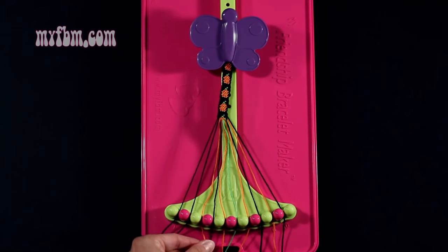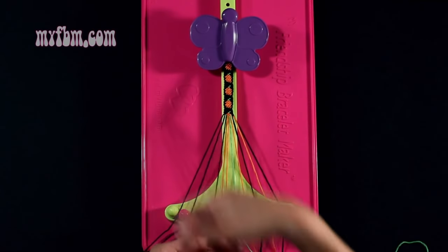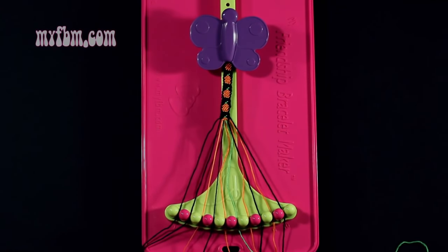Step number 24: you're going to take the orange string from slot 3 and make a single right, single left hand knot with string number 4, which is black. Make your regular 4, pull through once, backwards 4, pull through once. Black string in slot 4, orange string back in slot 3.